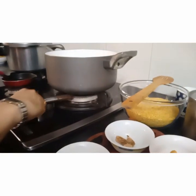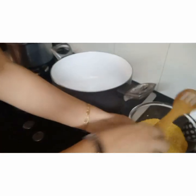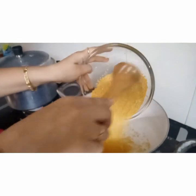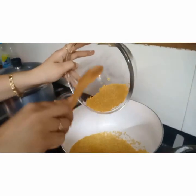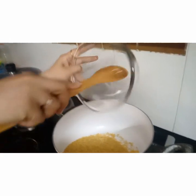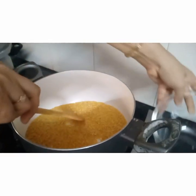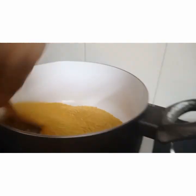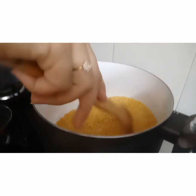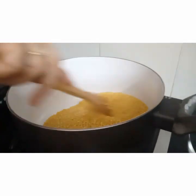Let's get started. We will switch on the gas and keep a pan for dry roasting. This is moong dal — the green split dal, the pulse. Here I am just taking the moong dal and roasting it until we get a nice nutty aroma. It should be slightly brownish in colour. When the aroma starts coming, we know the moondal is ready to take out and wash.